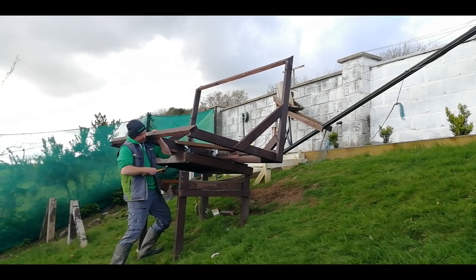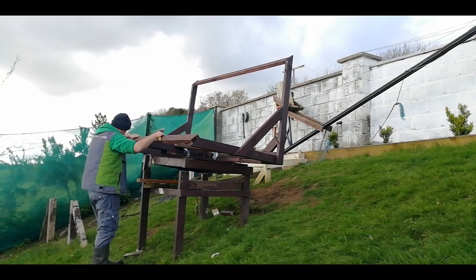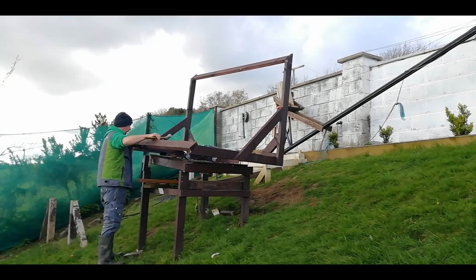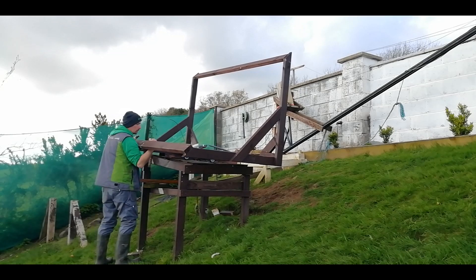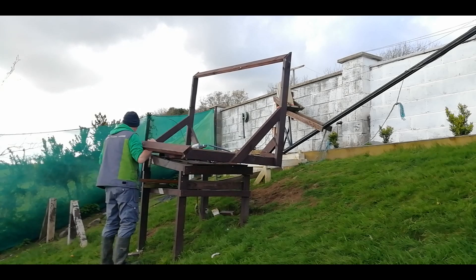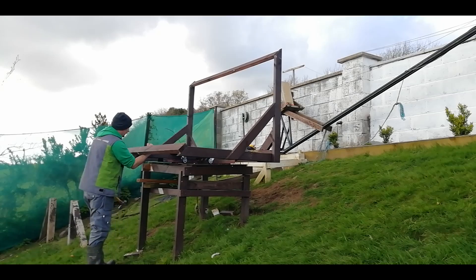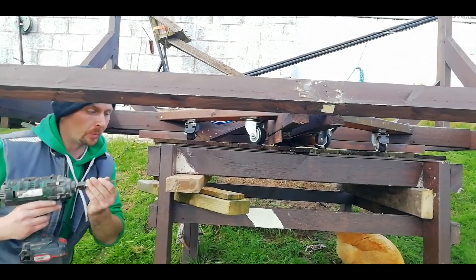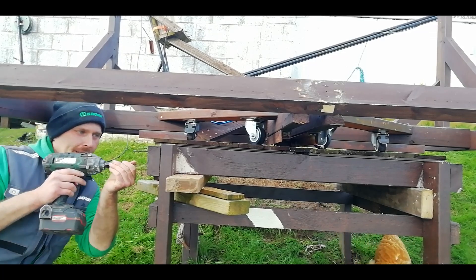After a tense few moments coaxing the structure down — and some colourful encouragement — the frame dropped perfectly onto the supports. All right, that seemed to go well. I don't know if it was skill or just dumb luck, but either way it worked, so that'll do.